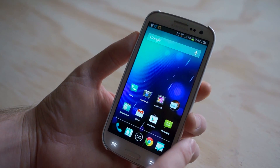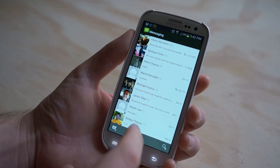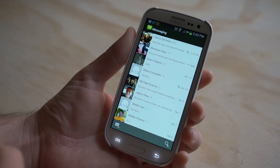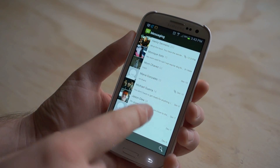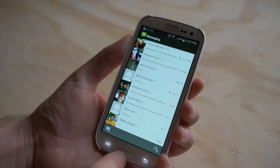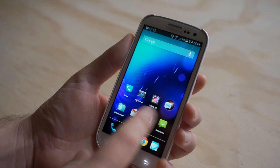Messaging. The messaging application — this is the stock Ice Cream Sandwich or Jelly Bean messaging app and it looks like you would see it on a stock Android device. I love this one a lot. The only problem is it doesn't send MMS, so keep that in mind. If you don't send picture messages that much, it's not really a big deal. If you do, just jump into your other standard messaging app that's found on your phone.